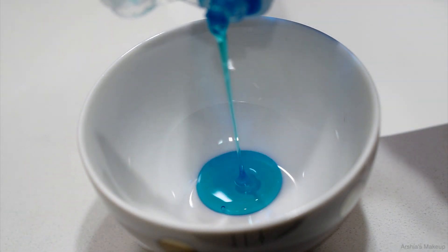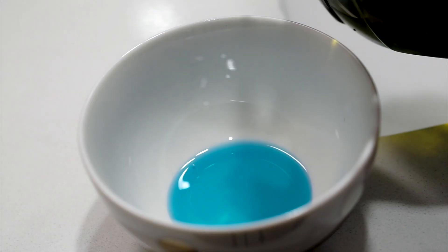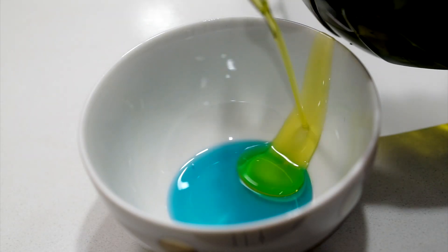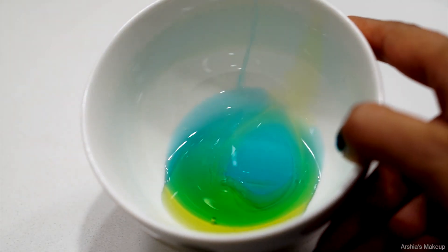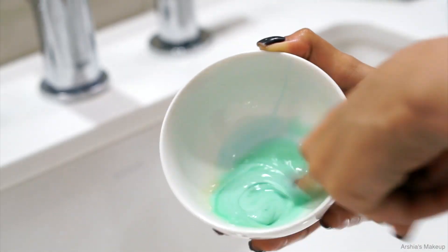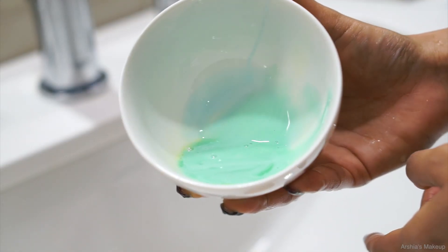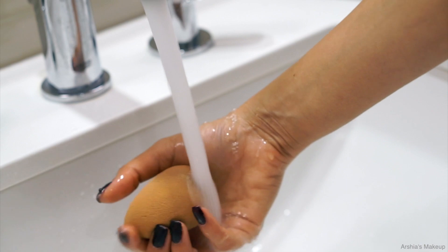Start off by pouring your dish soap into your bowl. I'm taking about two teaspoons of dish soap and one teaspoon of olive oil — basically two parts dish soap, one part olive oil. Then give it a quick mix. I'm just using my finger, but you can use a spoon or anything else to mix them together.